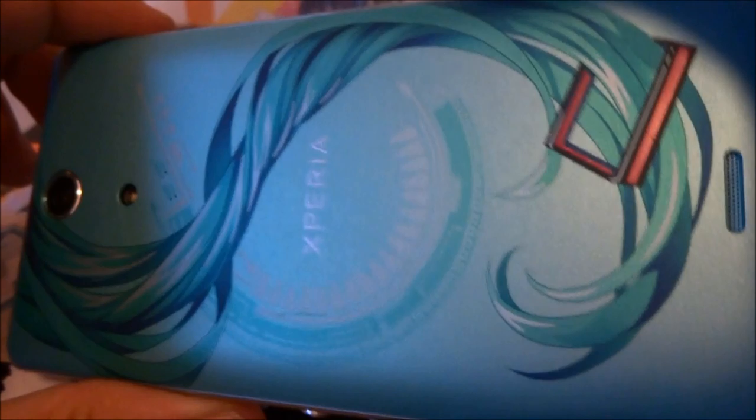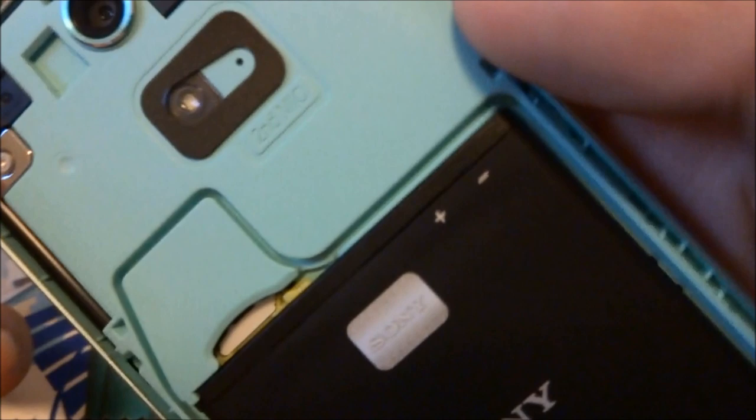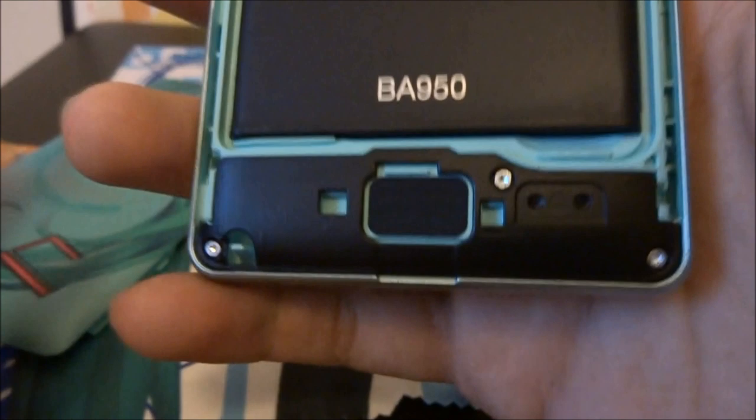So let's open this up. There's nothing awfully special about the inside — that's what the back panel looks like, and the battery's nothing special, pretty standard stuff. This phone is on the plan through Docomo, the service provider — Docomo only, exclusive rights held by them.